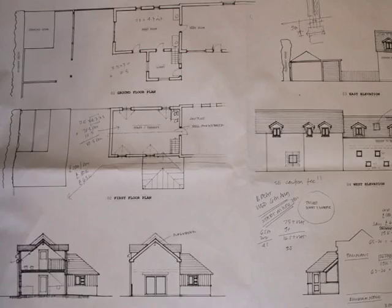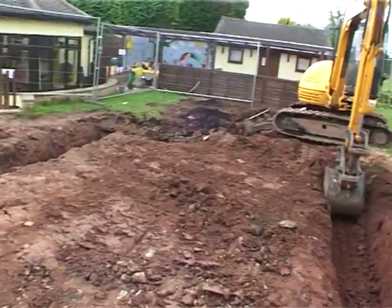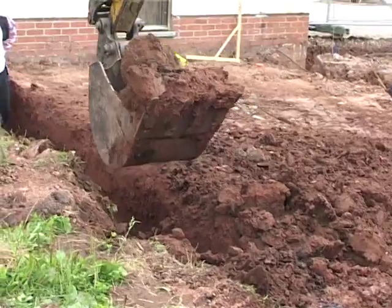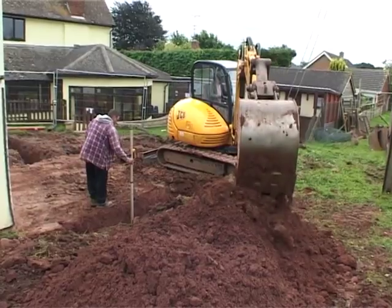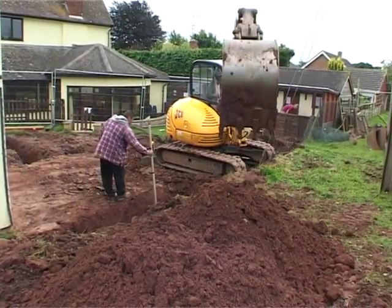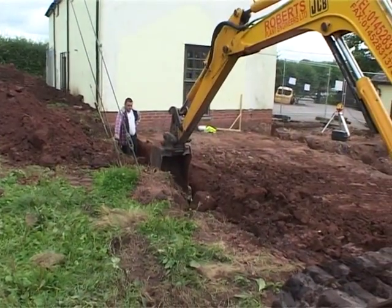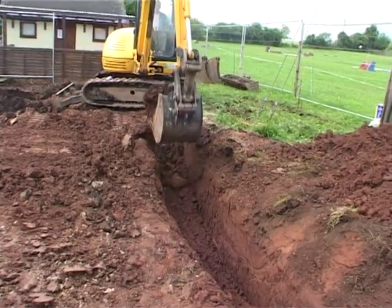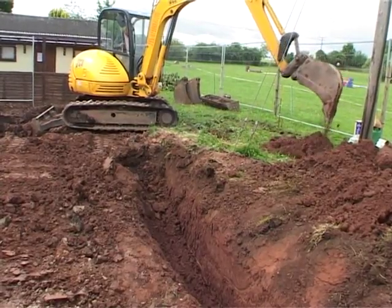The next job is to dig the foundations, so he looks at the plans and makes marks on the ground where the outside walls will be. To make sure these will be strong, he digs into the ground making trenches. These must be the same depth and width all the way around, so they are continually checked with a special measuring stick. It's very important that these trenches are perfectly straight and not too wide, so Peter has to be very careful.